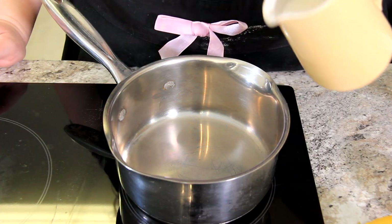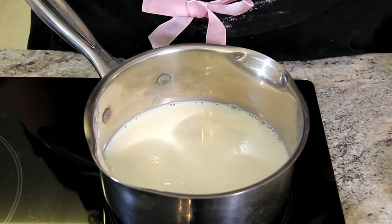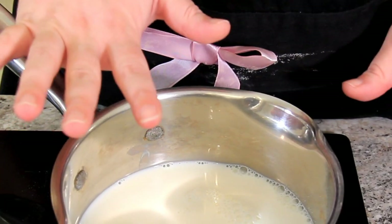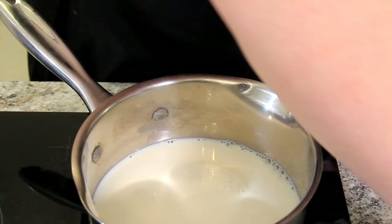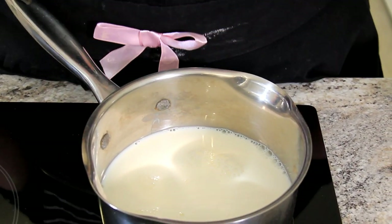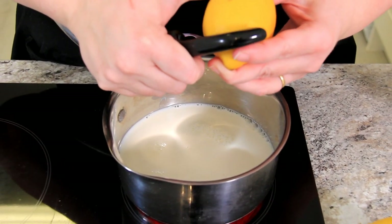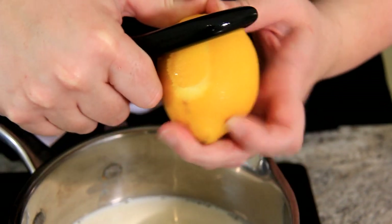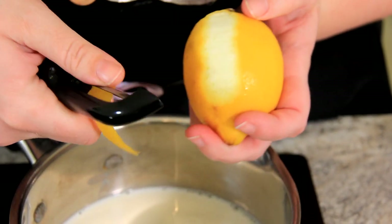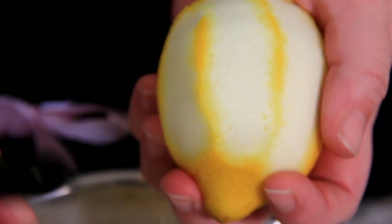Let's get one cup of milk into our saucepan — I'm using whole milk here. Turn it to about medium-high heat. Now we want to flavour our milk with some lemon. You can use lemon zest here, but since we're straining this anyway and not everybody has a zester, I'm going to show you how to use a vegetable peeler to just take off the rind of the lemon. You can see all of those citrus oils jumping out. Try not to get too much of the white in there — that can cause bitterness.